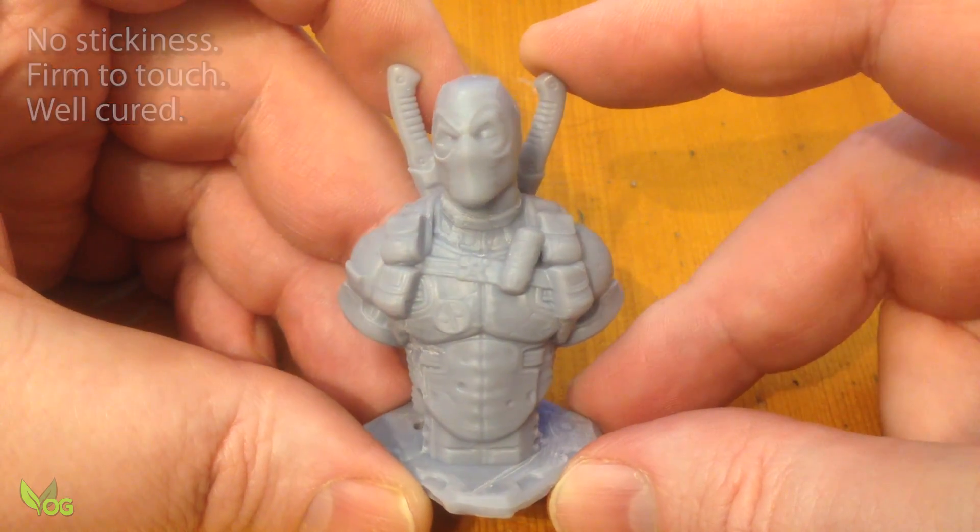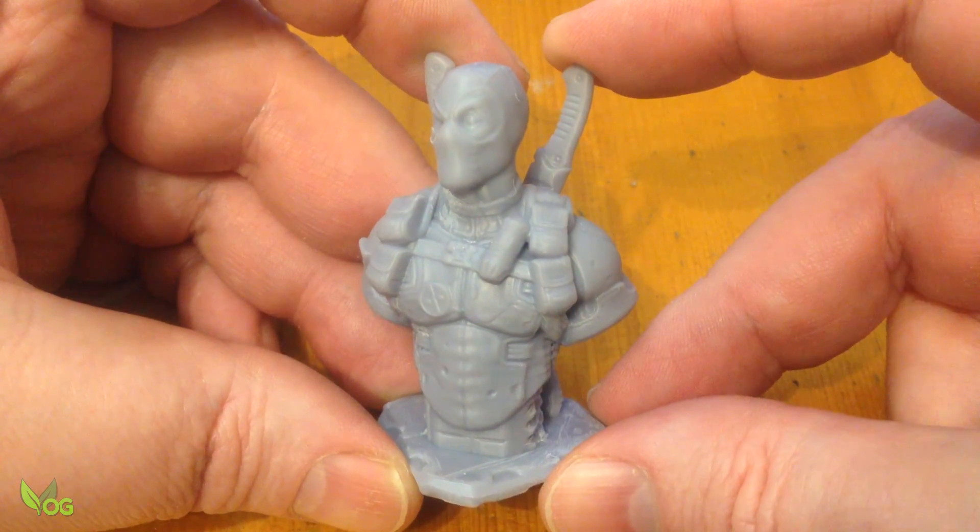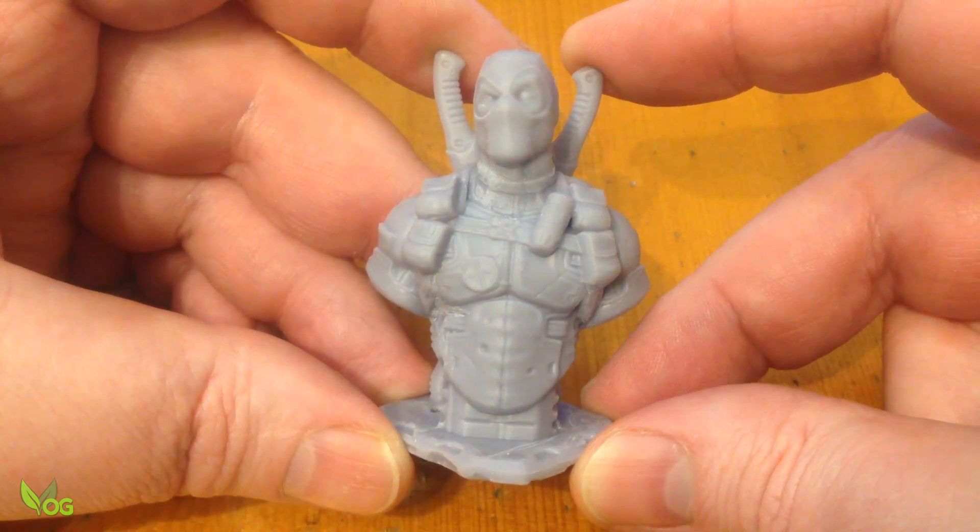It was an absolute doddle. No annoying and messy faffing about. The Anycubic Wash and Cure Machine did all the work for me.